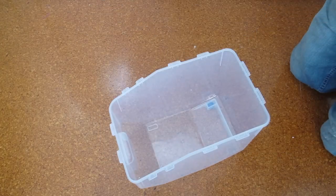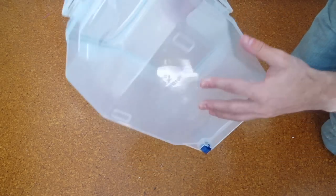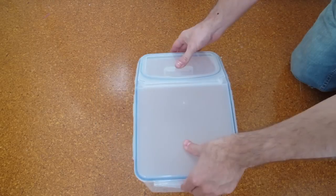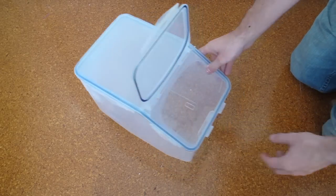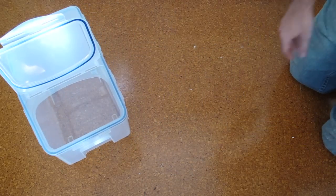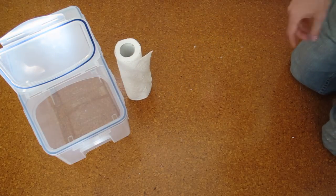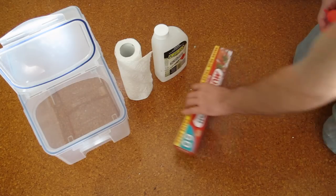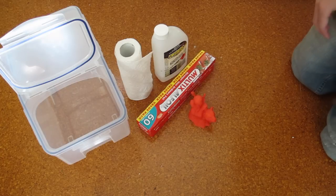Here's what you'll need. First is a container — airtight and acetone resistant. This one is made from polypropylene, but polyethylene, HDPE, glass or ceramic are great choices as well. Make sure it's large enough to vapor finish the models you want and that it seals really well. Some paper towels, also some acetone of course, and some aluminium foil. And you'll also want something to vapor finish — it needs to be printed from ABS plastic though.